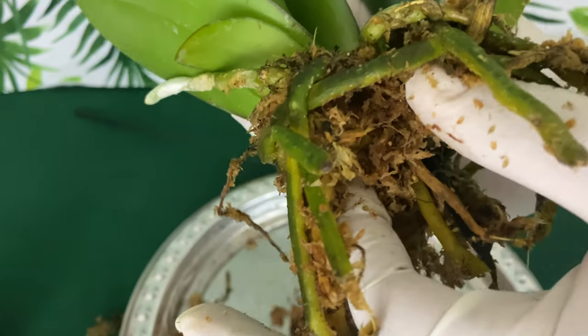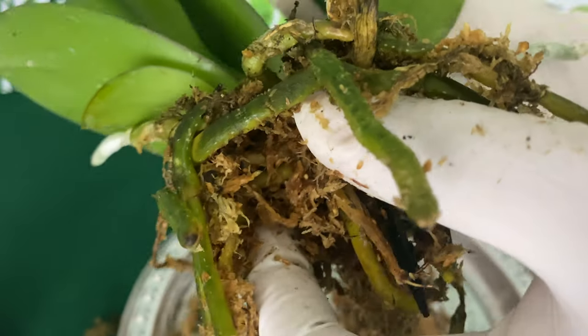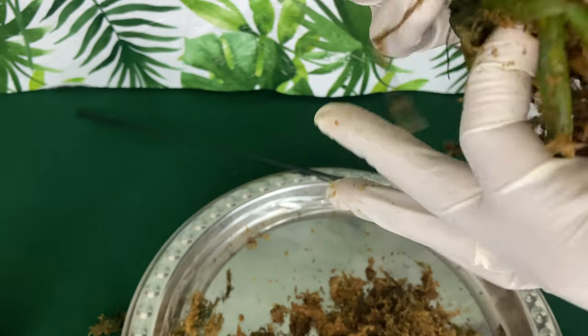This is the base of the Phalaenopsis orchid — this is where most of the roots are attached. So once you get up in here, be extra careful. Be extra careful.